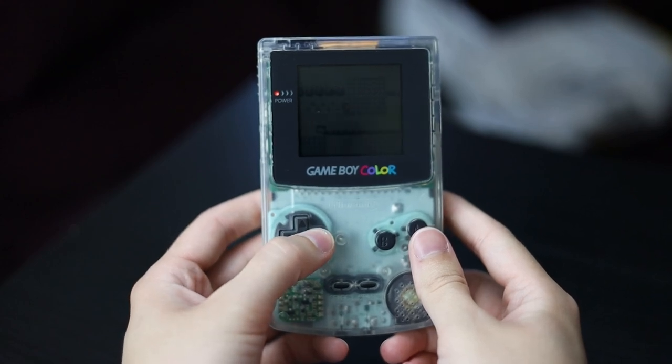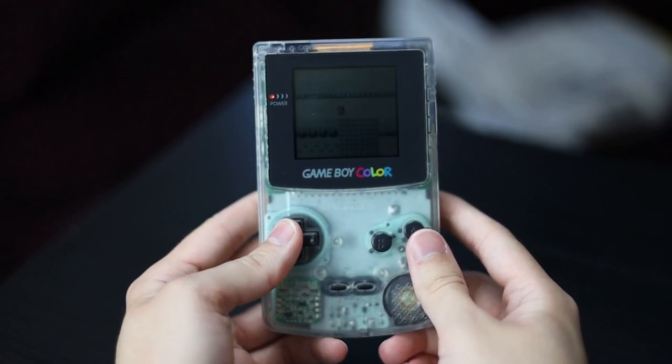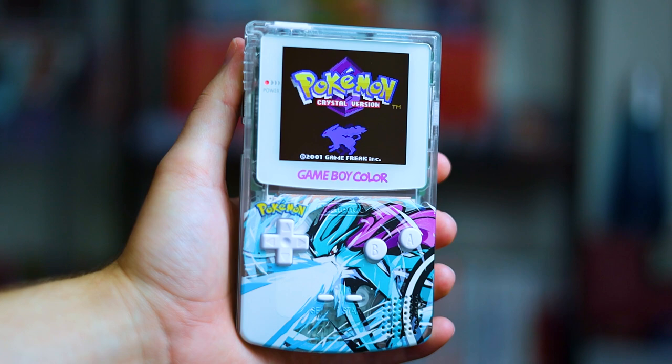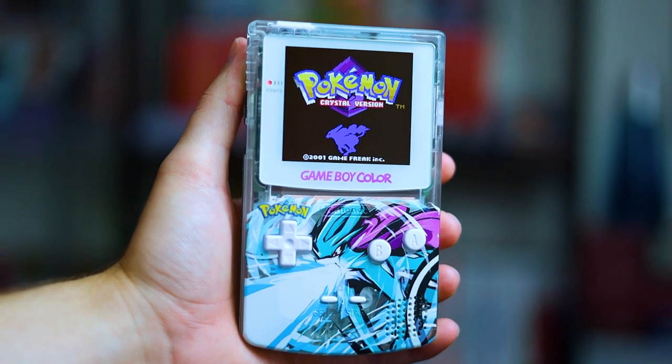Did you grow up playing the Game Boy Color and have fond memories of playing at night when you can't see the screen? Getting yelled at by your parents to turn off the car light because it's blinding them while they're driving. So you just sit in the back seat praying that the streetlights are going to grace your screen just enough to defeat the Elite Four. Well those days are behind us. Today I'm going to show you exactly how you can mod your Game Boy Color to have a beautiful IPS display.